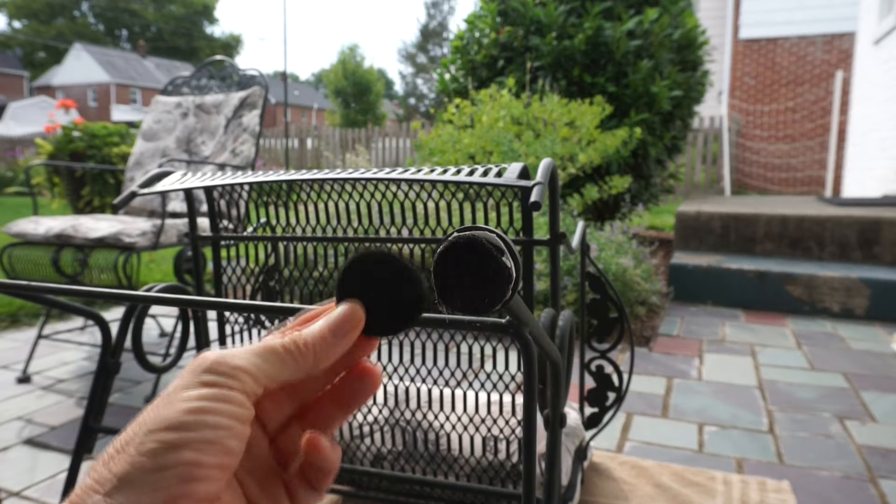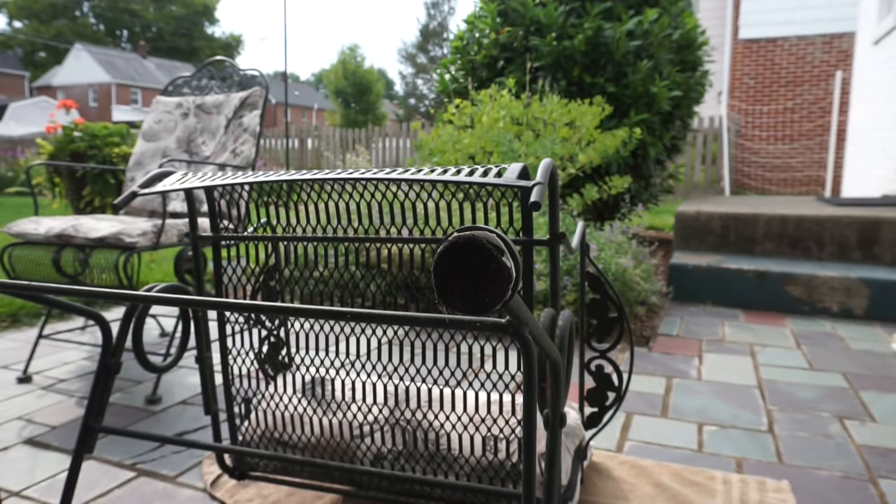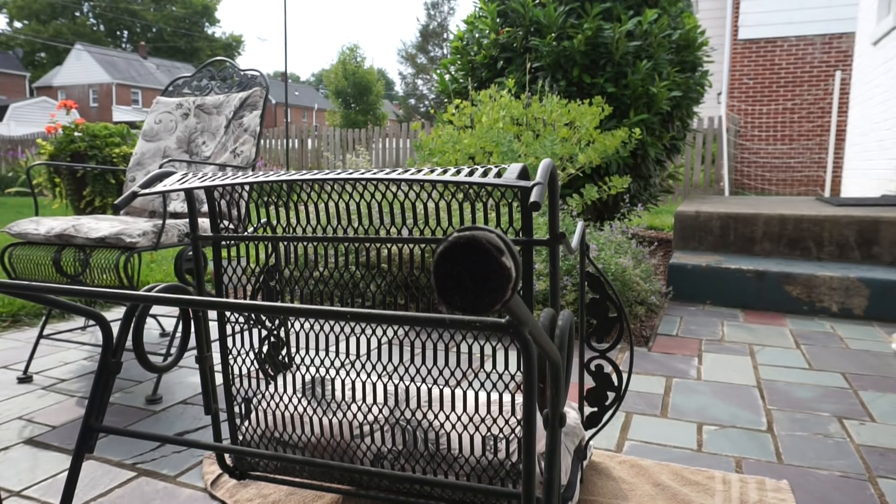I tried putting some felt pads on top of the inserts to keep them from wearing away. The problem with the pads is that they made the chairs hard to slide in and out from under the table.